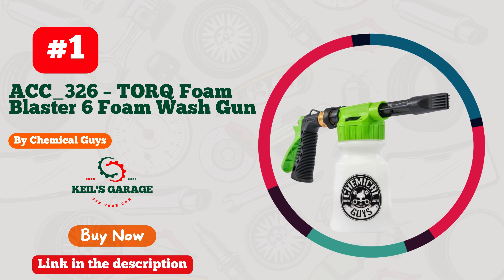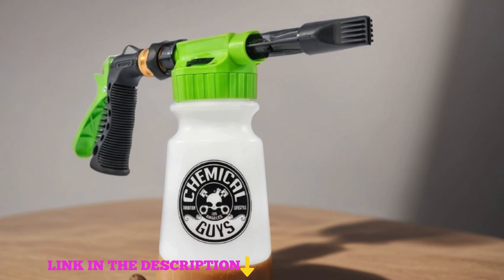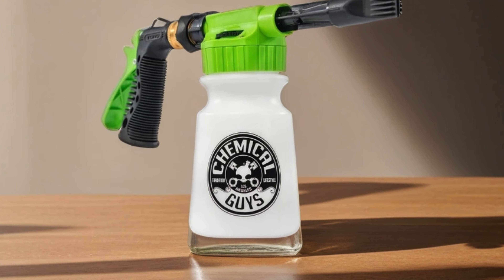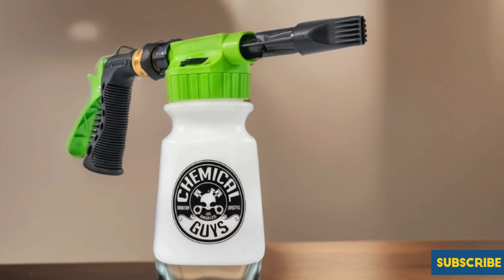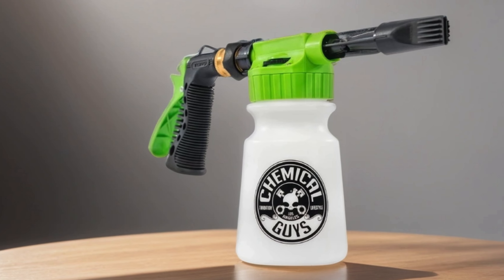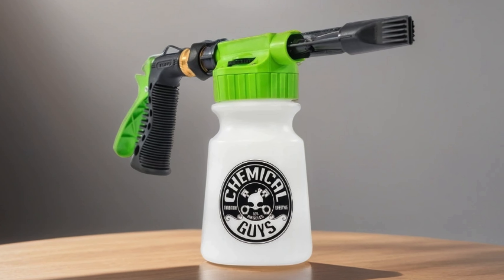Number 1: Chemical Guys ACC_326 TORQ Foam Blaster 6 Foam Wash Gun — the ultimate solution for car enthusiasts seeking a pristine, foam-filled wash experience. This innovative foamer effortlessly connects to any standard garden hose, revolutionizing your car cleaning routine. With its advanced foam technology, the TORQ Foam Blaster 6 generates thick, sudsy foam, ensuring thorough and gentle cleaning without the need for manual scrubbing. Say goodbye to stubborn dirt and grime, as this foaming gun effortlessly lifts away debris, leaving behind a showroom shine. Whether you're a detailing pro or a weekend warrior, elevate your car washing game and achieve professional results from the comfort of your own driveway.